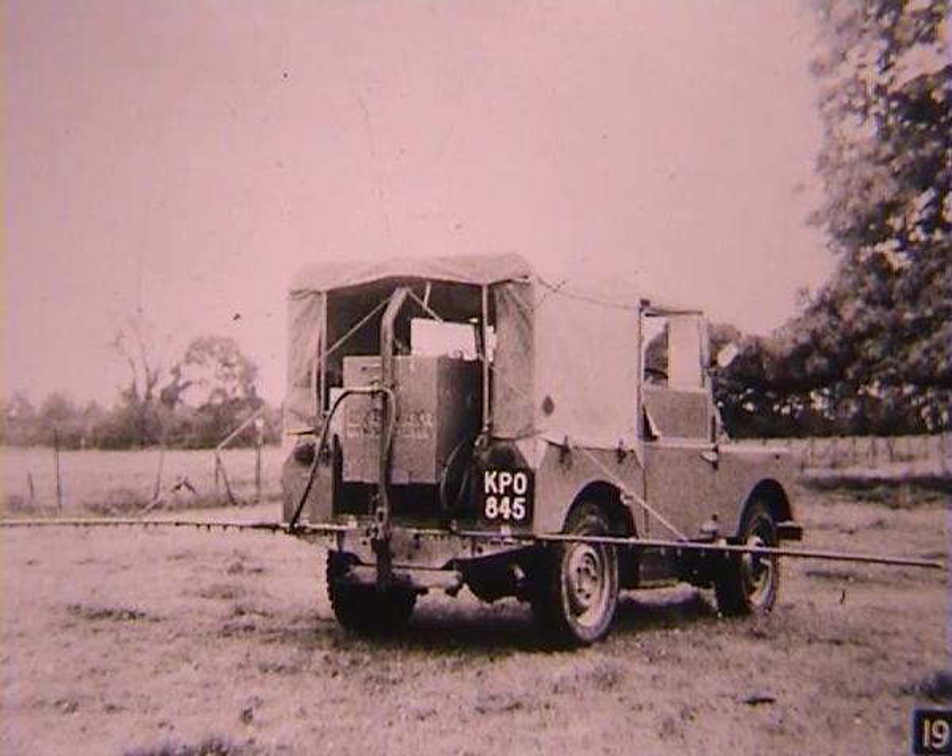The Series 1 Land Rover was launched in 1948. 8,000 were sold in the first full year of production. Here, KPO 845 is being put to work with an Allman low volume sprayer. The Land Rover's PTO driving the sprayer's pump. Perhaps KPO 845 is still around today.